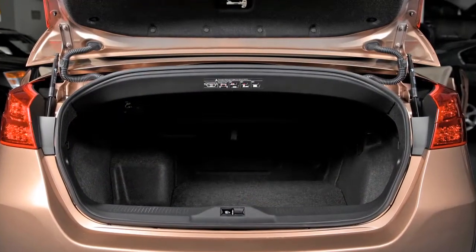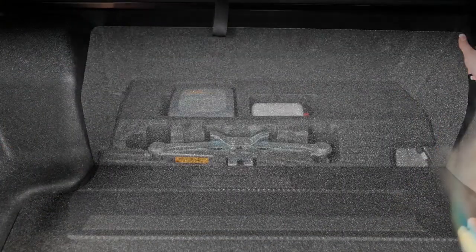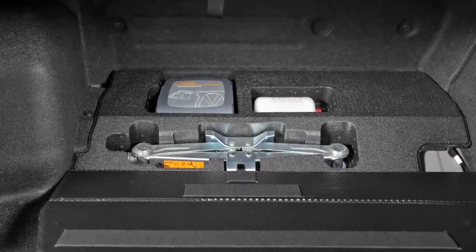The repair kit is located in the trunk. To remove the kit, open the trunk, lift the back of the storage compartment cover, and pull the repair kit out of the compartment.